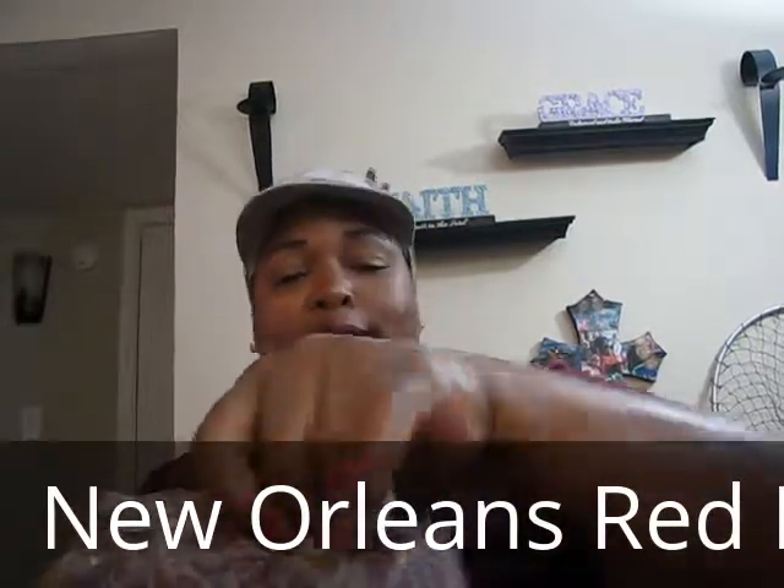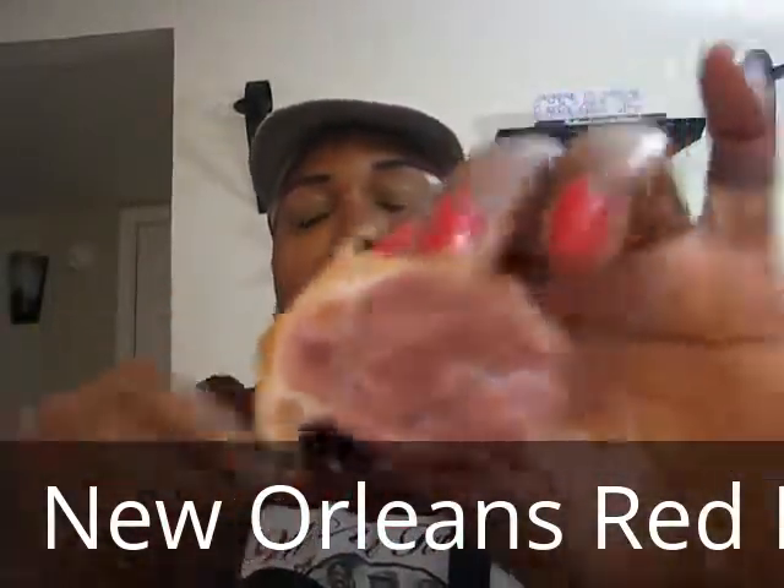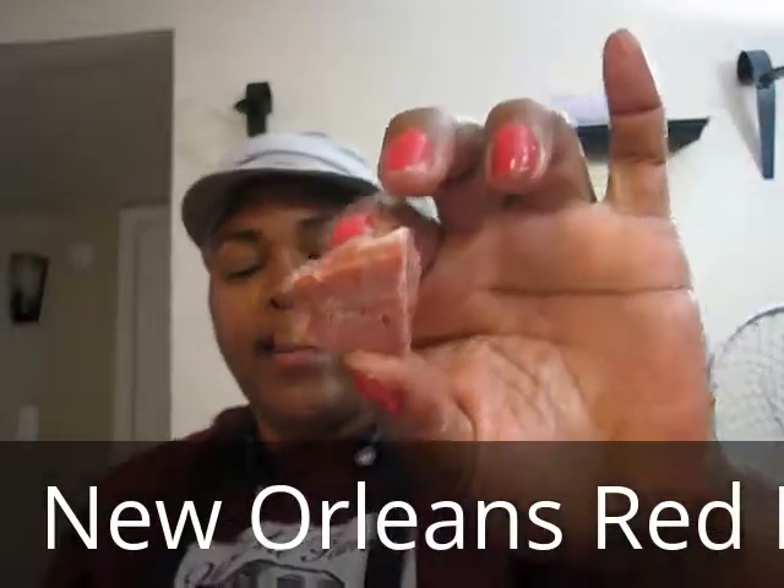I'm not going to boil the ham hocks separately this time because I'm going to use the seasoning for the beans. Believe it or not, beans take a lot more to season than greens. Let me show you how big the ham hocks are — you see how big that is? That's a pretty big chunk, so you want to cut that down into bite sizes, about like that.